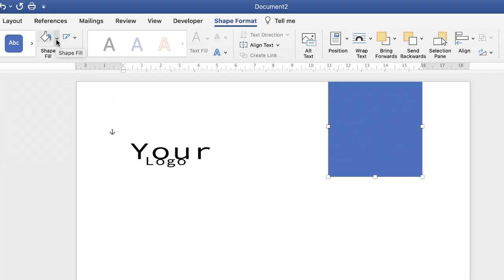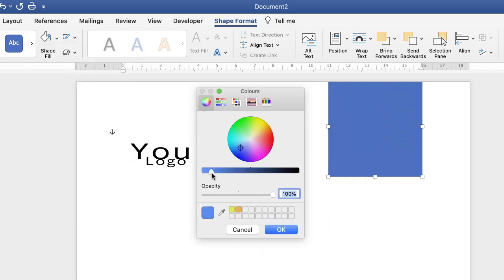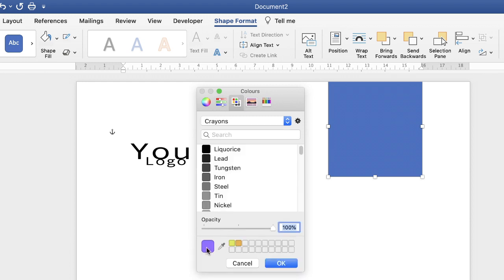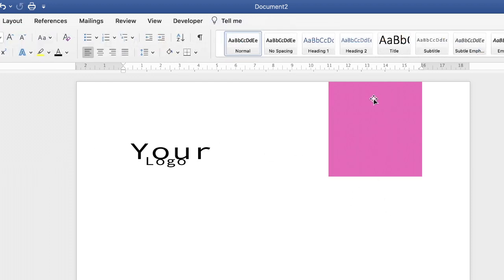With the shape selected, first set no border — I always do this for a solid shape. Then go to Fill Shape, click the dropdown, and choose your colour. If you don't find the colour you want, go to More Fill Colours and the colour wheel will appear. I've already selected a pink colour, so I'll click that and the graphic appears.